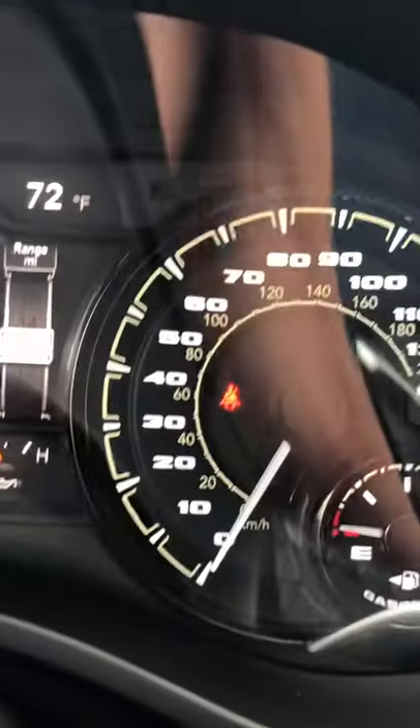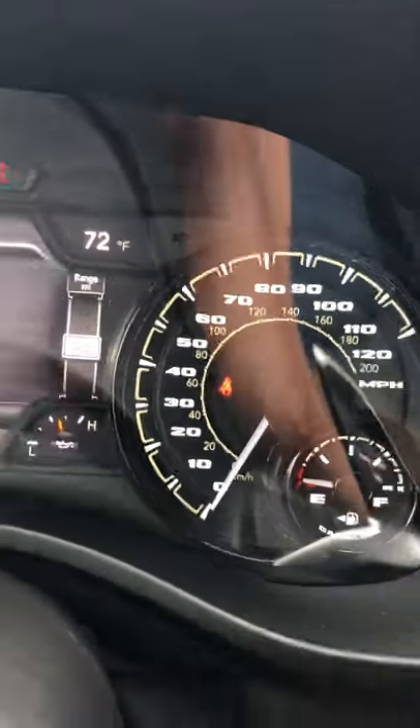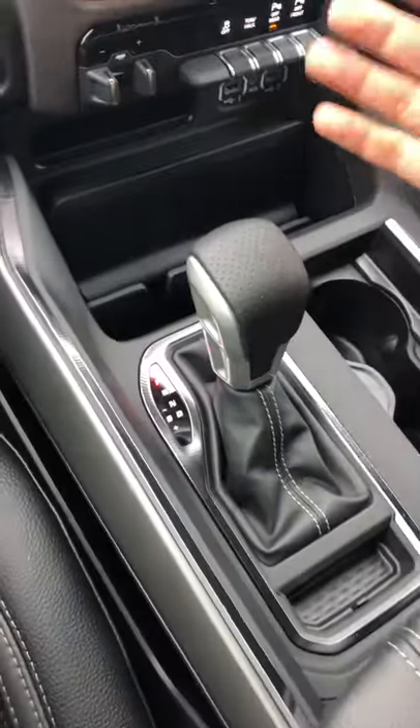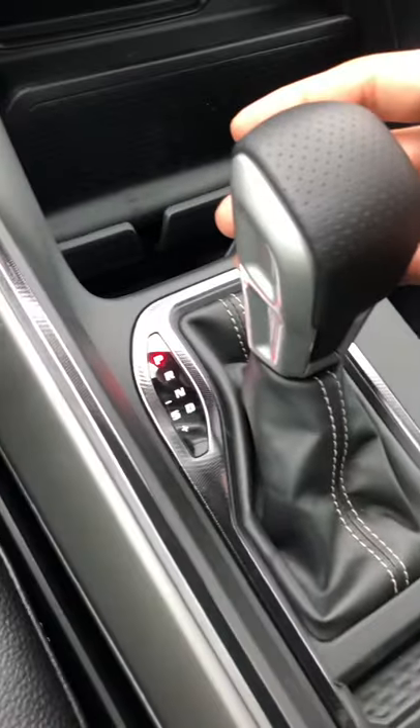So yes, this does still have the seat belt — it's a 'not on' indicator — but whenever you go to drive, it will not do the chime. Here, I'll show you. These are the new GT versions; they did come back with the shifter here on the center console.